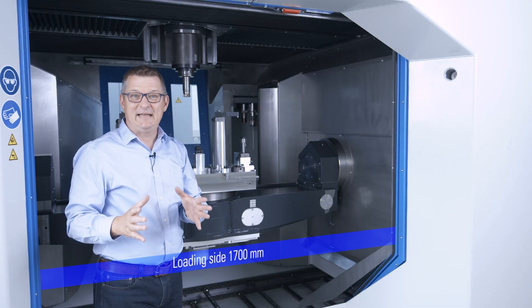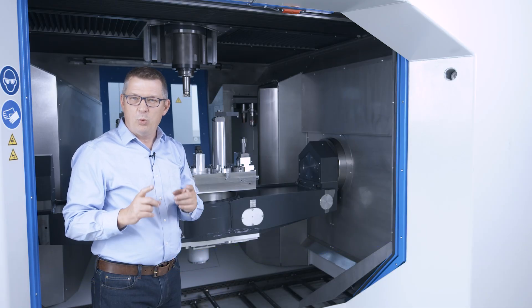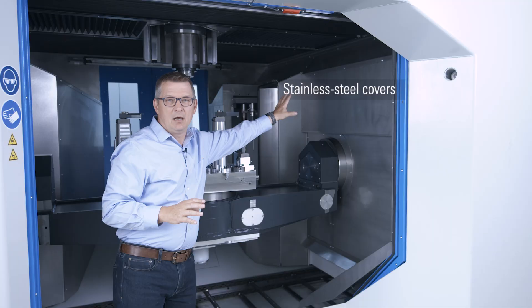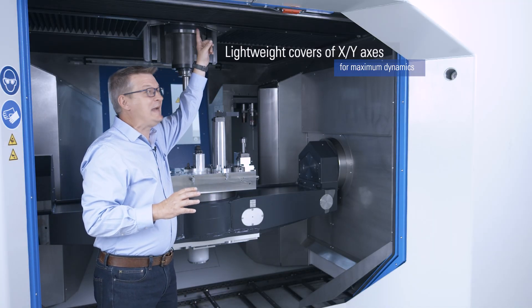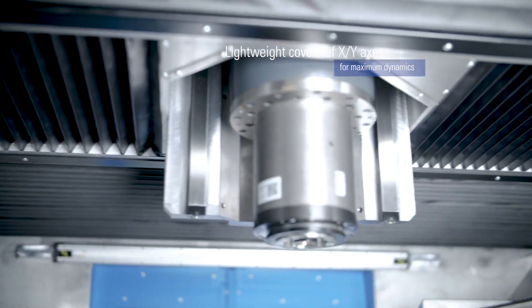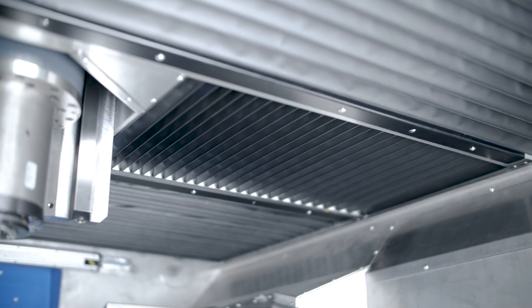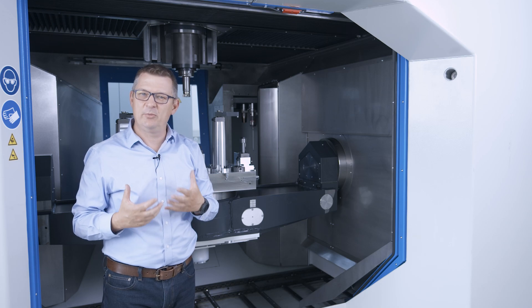The working area itself offers many smart solutions and features. One certainly is the stainless steel covers on the walls. Another cool feature is the lightweight covers on the XY axis. Details like these show the high standard and experience gained by Wenzler in numerous projects.